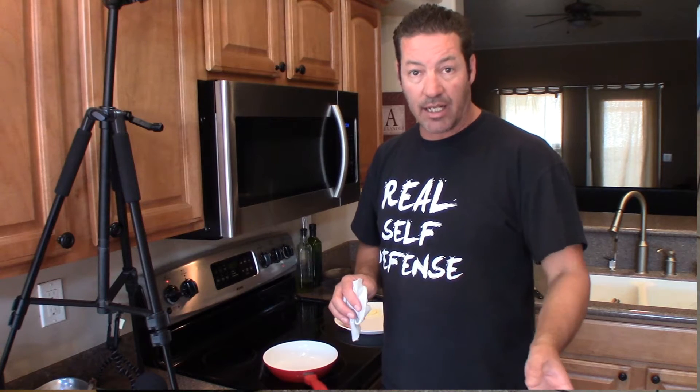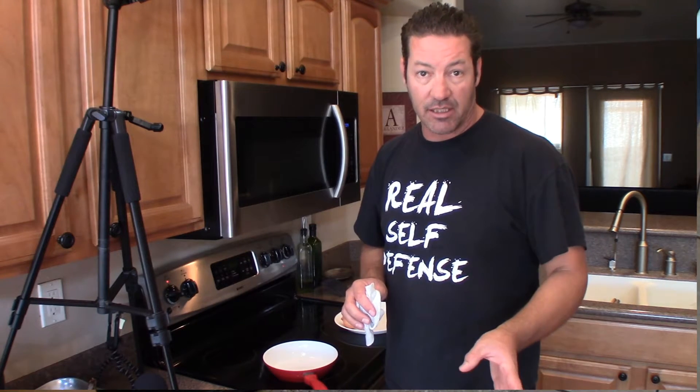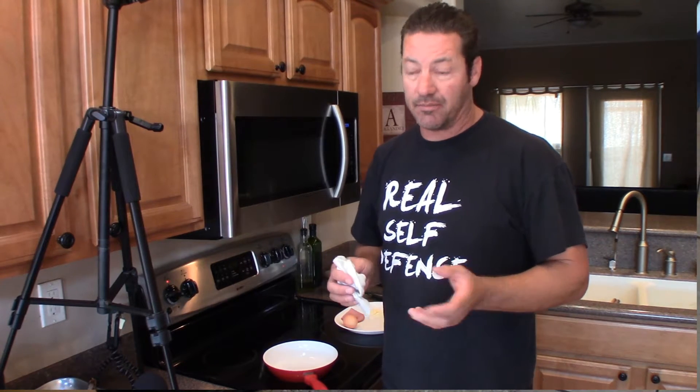Hey, today I'm gonna do something really fun. It's a homemade egg McMuffin. This is my wife's favorite breakfast and it's pretty good — I like it too. I'm gonna need some English muffins, eggs, ham, cheese, butter, and then a special ingredient at the end that I love.